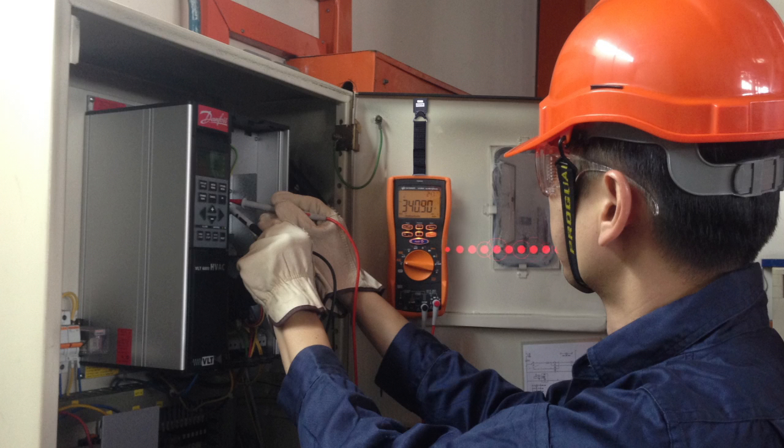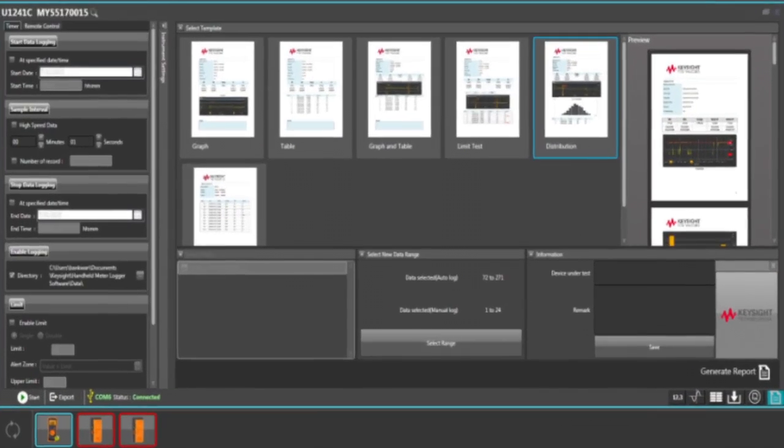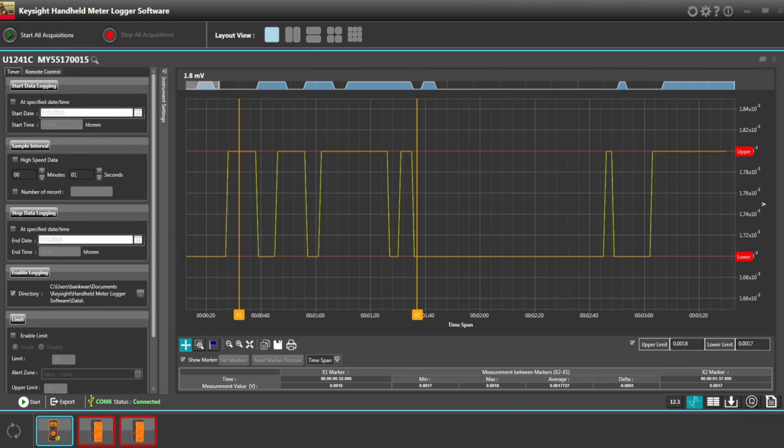All that data you'll be collecting couldn't be easier to manage. Send measurement results directly to a PC or smartphone with the push of a button. Generate error-free automated test reports in a tabulated or graphical form for easy interpretation and analysis.